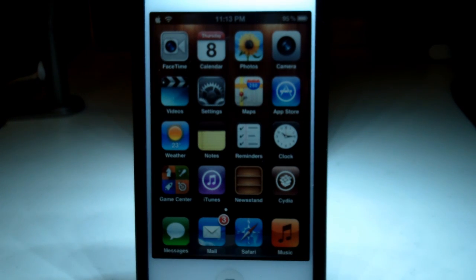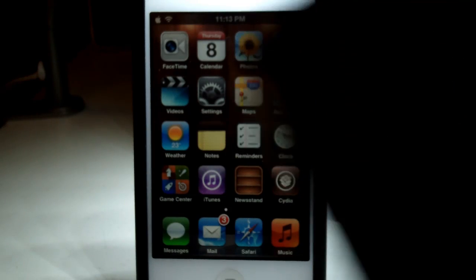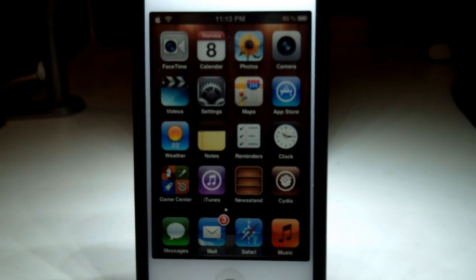Hey guys, it is TechGeekHD here again with another video, and today I'm going to be showing you how to recalibrate your iDevice's home button. Now if you've used your device a lot, regardless of which one it is — an iPod touch, iPhone, or even an iPad — and you sometimes start to notice that your home button isn't responding as well as it used to, then this video could be really useful for you.